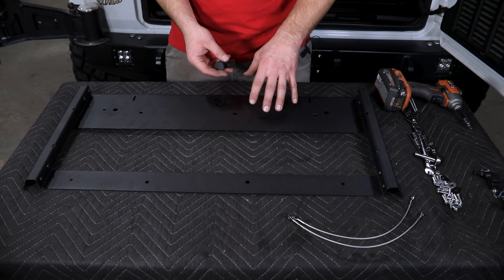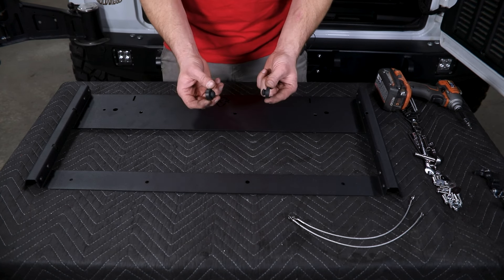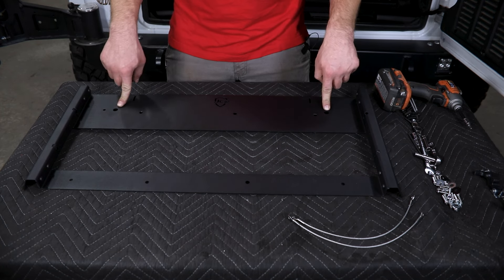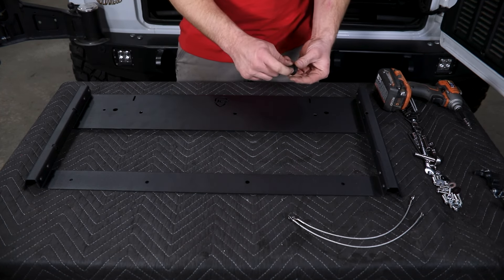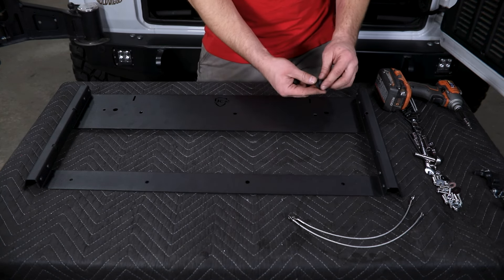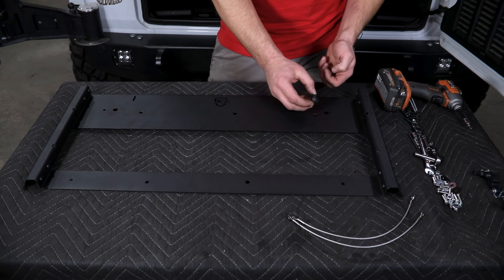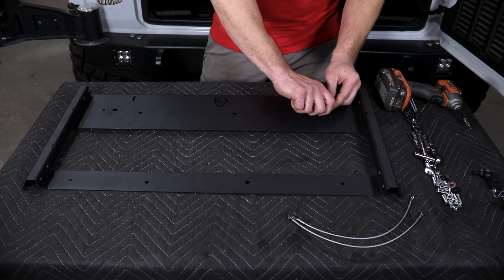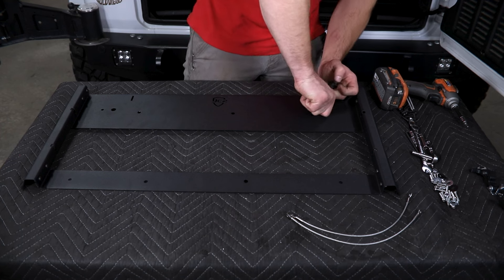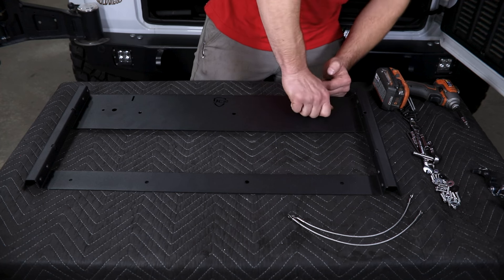Now back to the frame to finish it up before it gets installed to the tailgate. Start with the two rubber bumpers — they go in the holes on the top side of the frame. Add a little lubricant like WD-40 to make installation easier, then wipe off any excess once installed. Start one edge, press down, and rotate — it should snap into place relatively easily. Do the same on the other side.